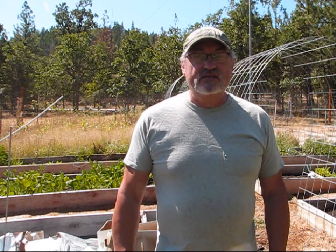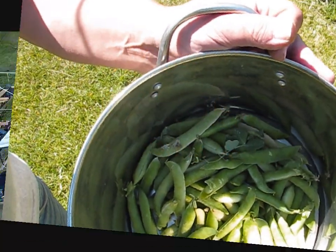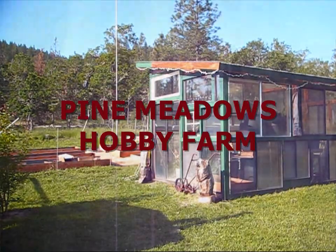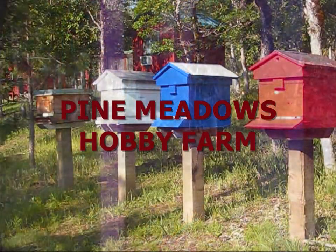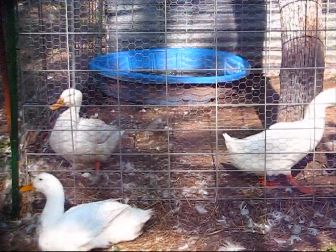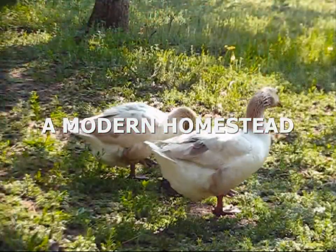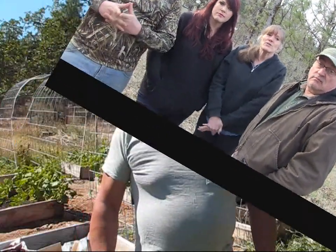Today I'm back in the garden, and in this episode I'm going to be harvesting some peas in preparation for canning peas for the first time in my life, so stay tuned. Hello folks, welcome back to Pine Meadows Hobby Farm. I'm your host Jerry Hanson. This is August 13th. I have some peas in the garden that are ready to be harvested, so I'm going to harvest those peas today.